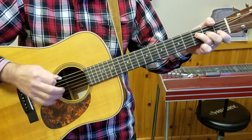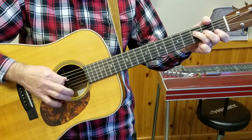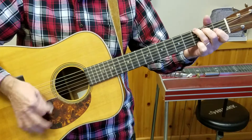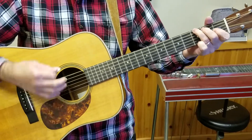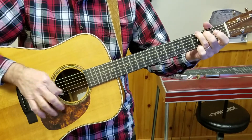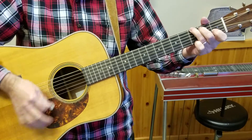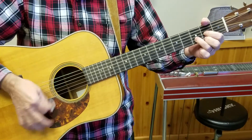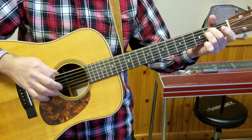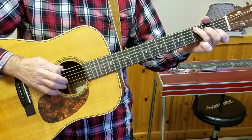One, five, flatted seven, one. One, five, seven, one. One, four, one, four, one. Six minor, then five, one. One, four, one. Six minor, then five, and a six minor, then five, four, one.